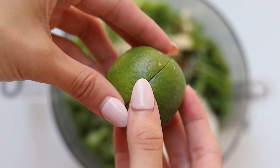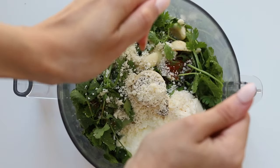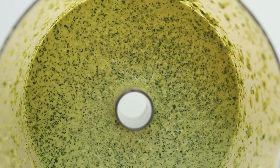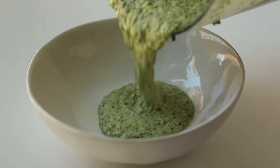Then we're going to add some cotija, which is a type of cheese that can easily be swapped for parmesan, or you could choose to leave the cheese out of this recipe entirely. All that's left to do is add the juice of one whole lime and blend it in your food processor until it looks beautiful and smooth just like this.